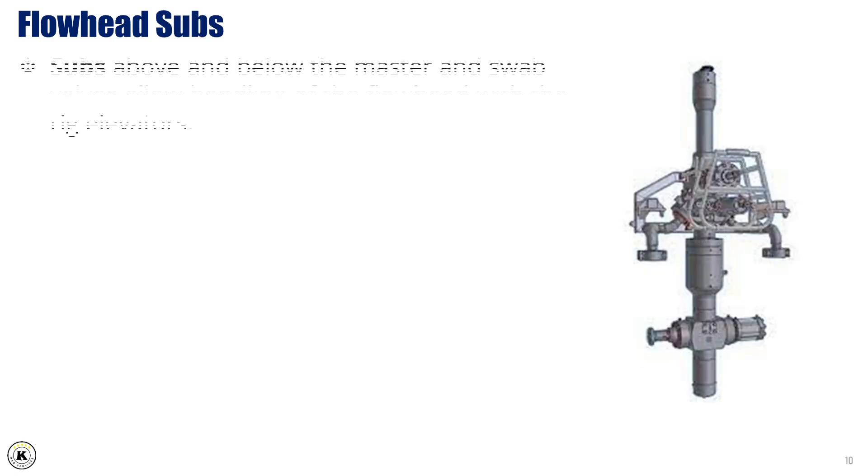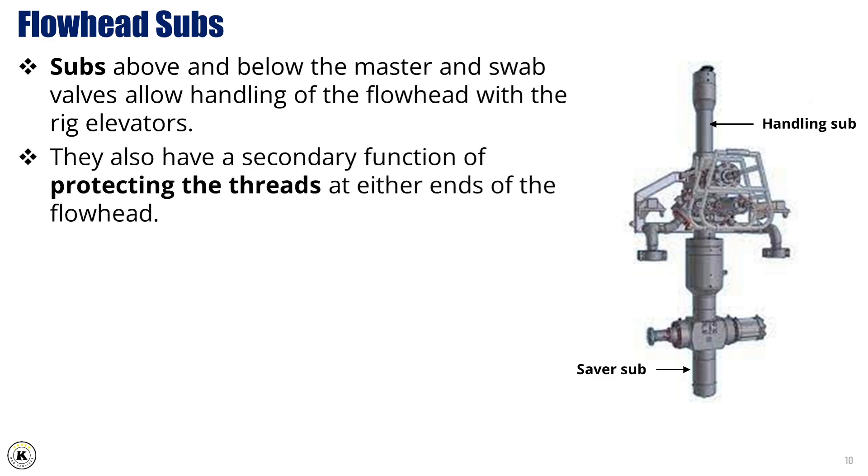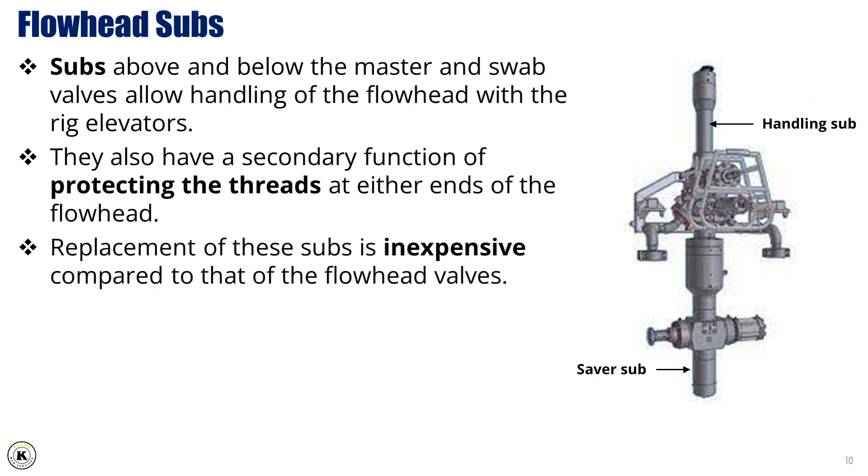Flowhead subs. Subs above and below the master and swab valves allow handling of the flowhead with the rig elevators. They also have a secondary function of protecting the threads at either end of the flowhead. Replacement of these subs is inexpensive compared to that of the flowhead valves.